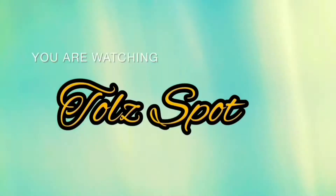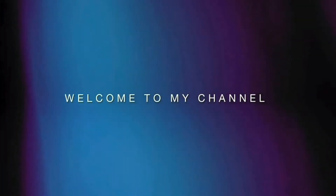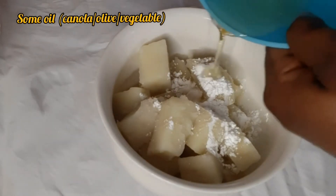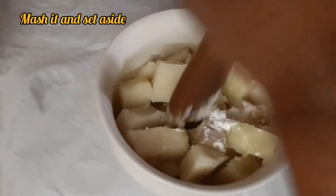Hey guys, welcome to my YouTube channel — if you're new here, welcome as well! So today I'm going to be making yam bowls. I boiled my yam, and after boiling it I added corn flour and some oil and mashed it.